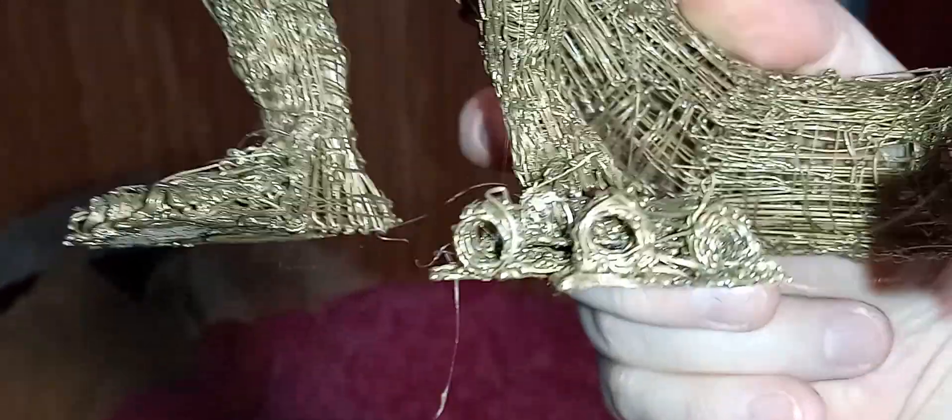The other idea is to use a soldering iron, but that can produce some fumes that could be toxic, so I think I'll go with clay. I wanted to show you the product before I put it in clay. I even put little holes here so I could attach the claws for the feet.